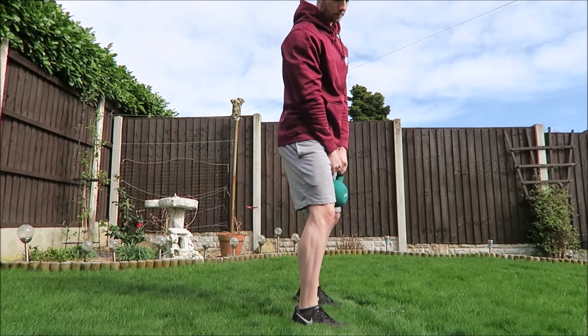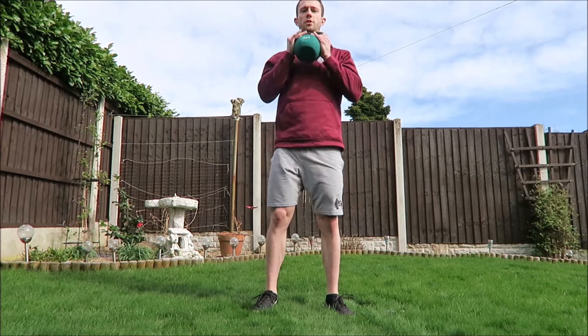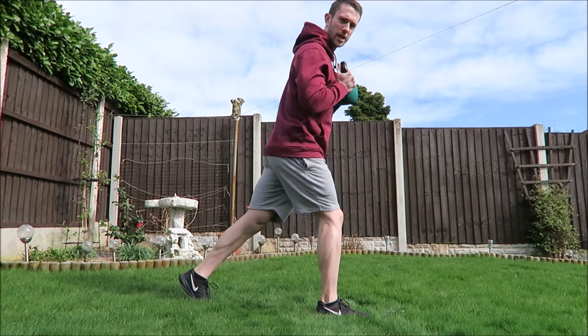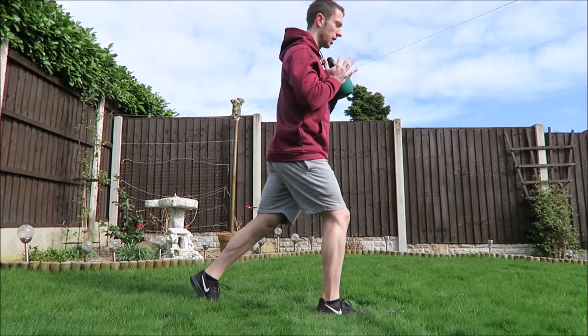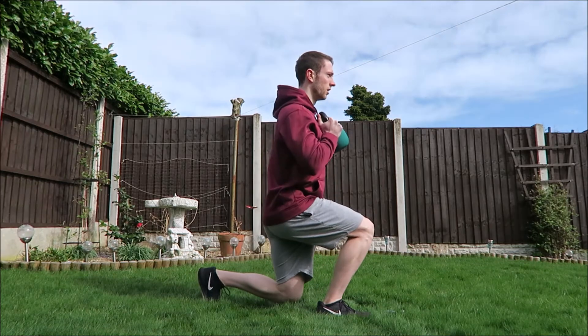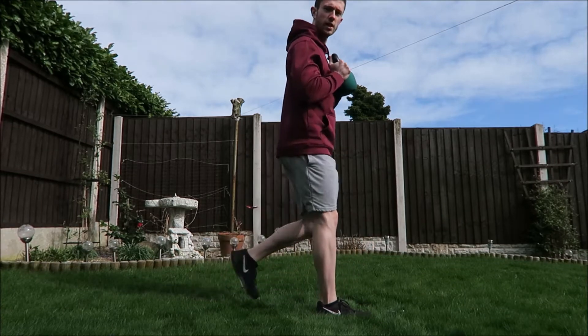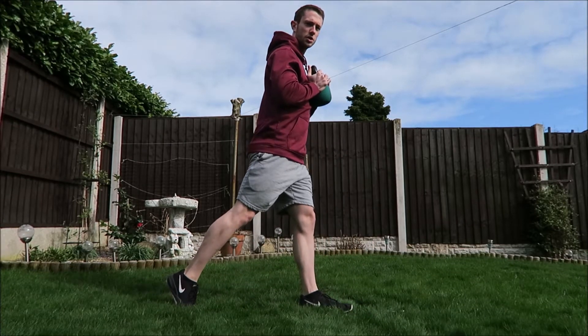Then we do ten lunges. Holding the kettlebell, turn to the side again — one foot forward, one foot back, up on that back toe, drop to the floor. You do five each side, then change to the other side.